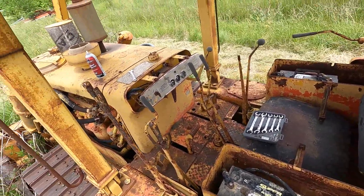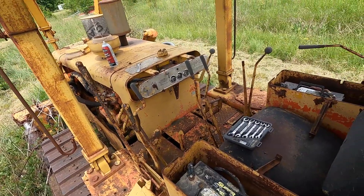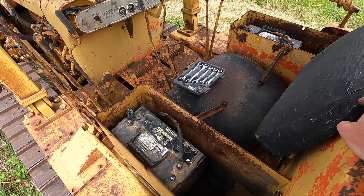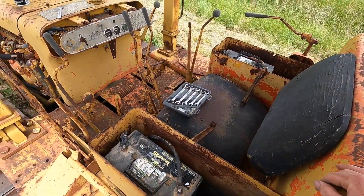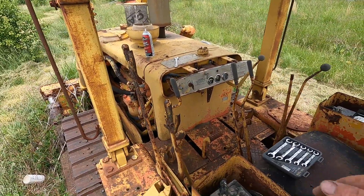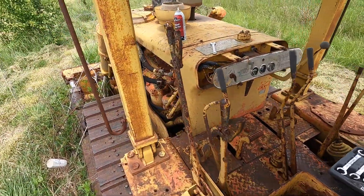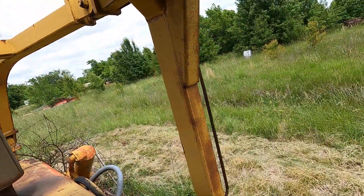Back out here on this Cat D6B. I got it actually cranking over yesterday. I didn't realize it was a 24-volt system — you tie the batteries in series and then it'll crank over. The batteries were real weak; I charged them overnight and they're still only about 85 percent.